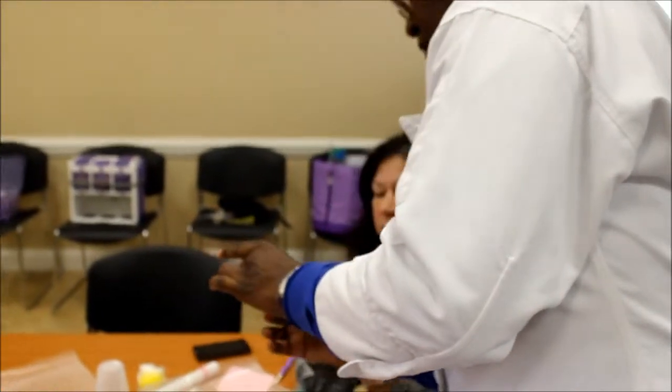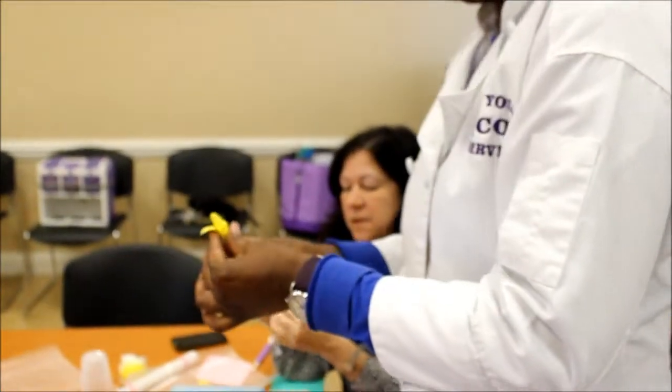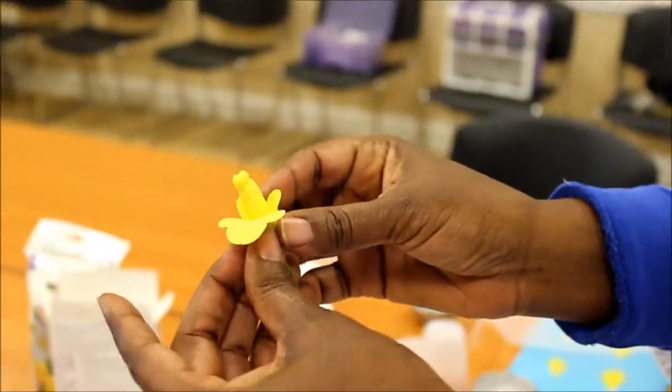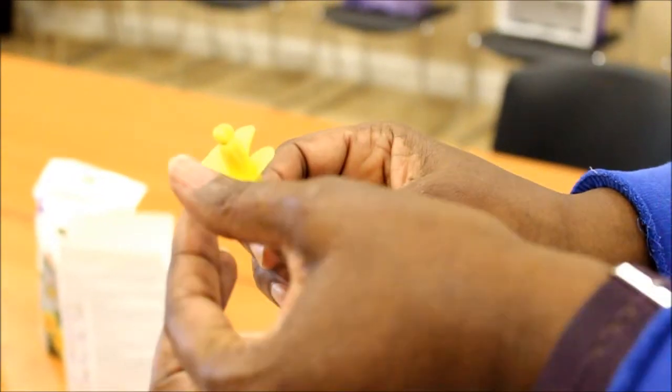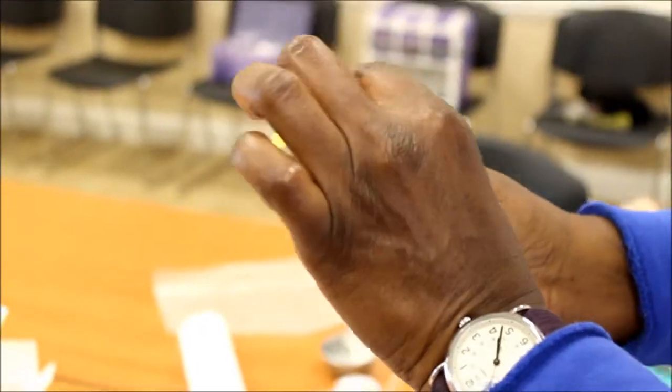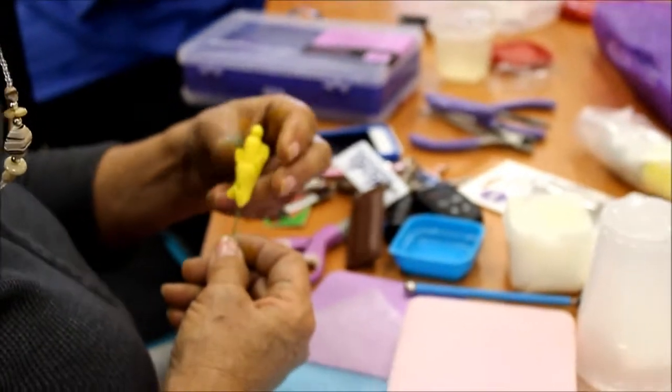Okay, so there we have that. And then I'm going to put this over — the seed is facing the front. I think it's okay. I've got it.